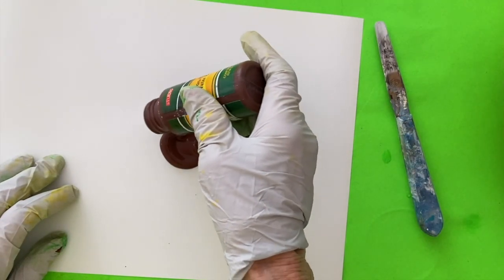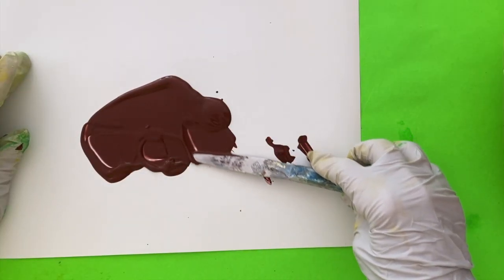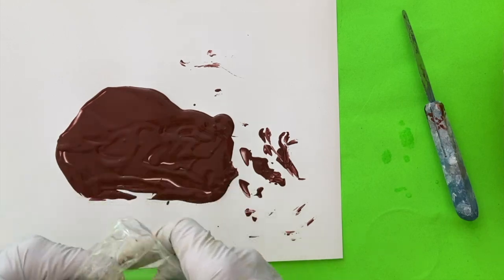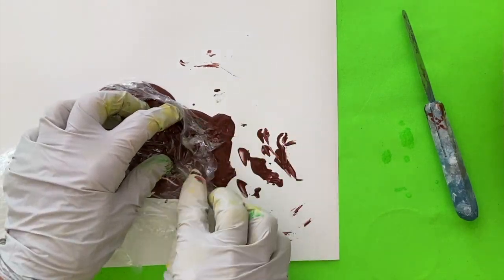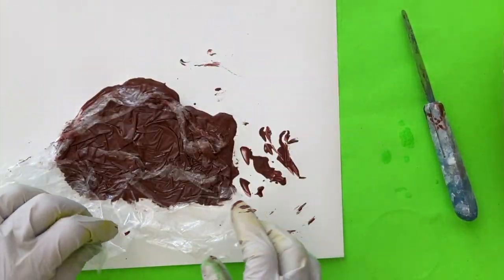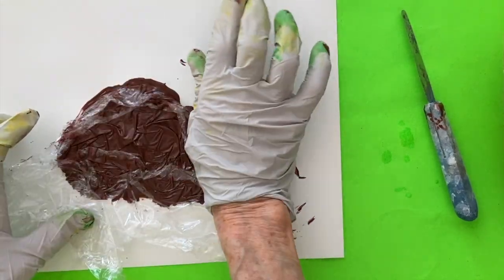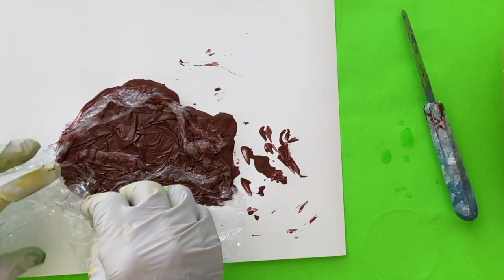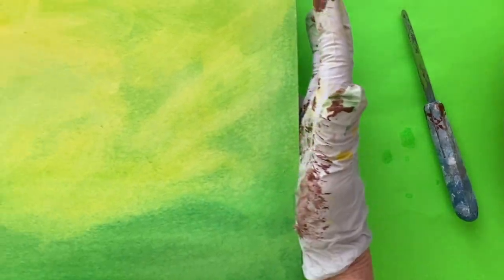Apply brown paint and spread it across the surface. Crease the plastic wrap and press it down, then take the plastic off and transfer the texture onto the painting.